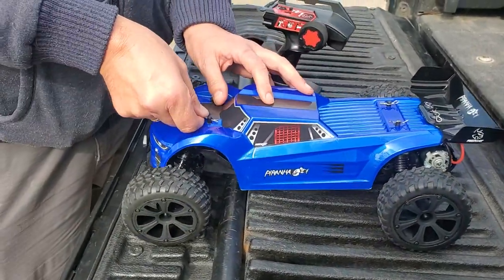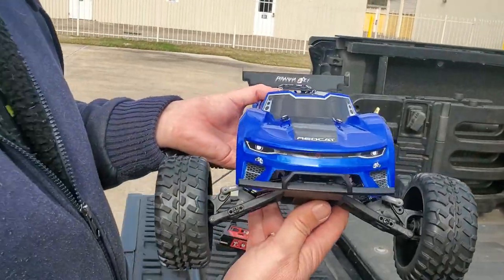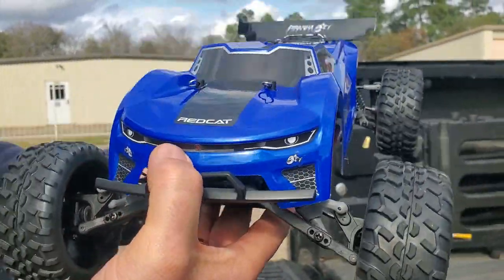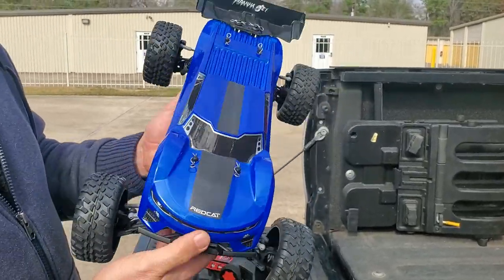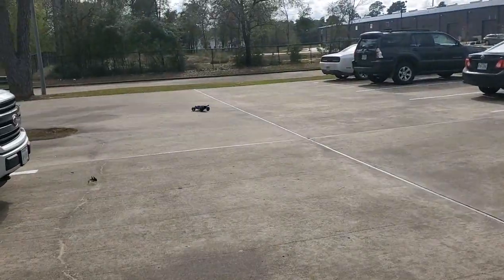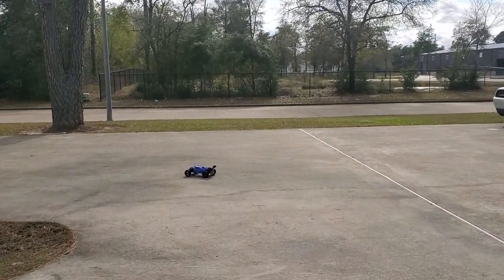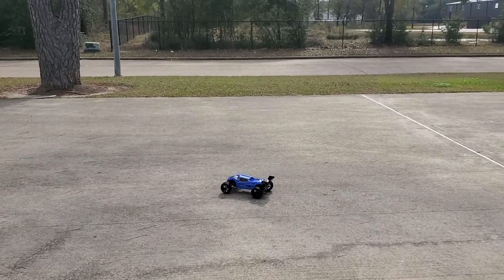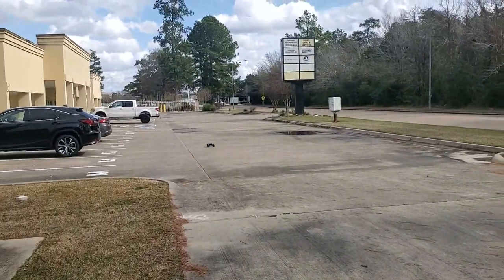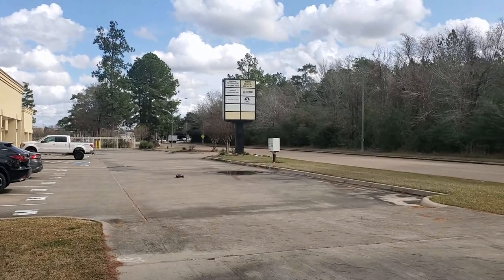We'll pop the body back on — it just slides on with a wiggle — and put in the four body pins. It's got kind of a Camaro look to this body from the front, or a cross between the Camaro and the MT8E body. It's truggy style but much smaller. One important note: you cannot use a NiMH charger to charge your LiPo battery — that is an absolute no-no. We'll take the truck down the parking lot now and see what she's got. We've got the radar gun going.